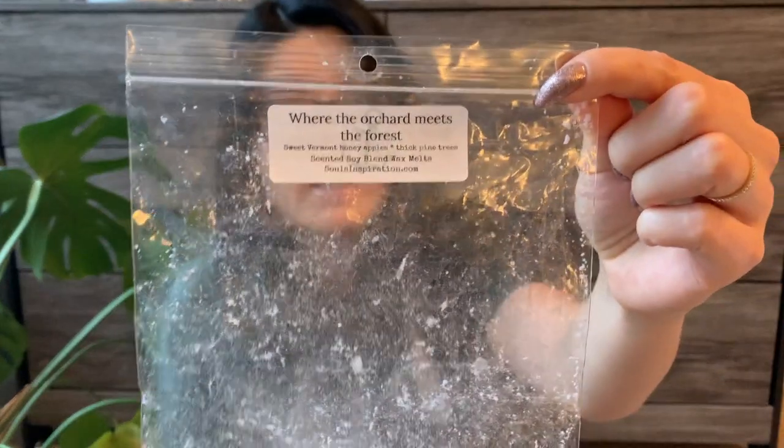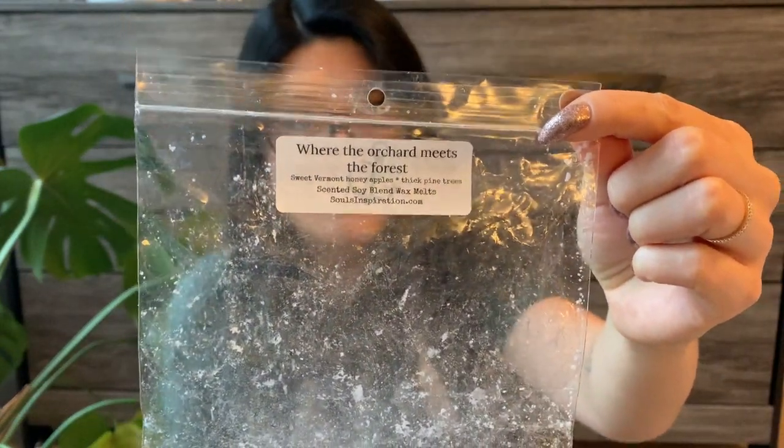The last Souls Inspiration one is Where the Orchard Meets the Forest — sweet Vermont honey apples and thick pine trees. This again was really good — a great mix of apple and pine tree. I smelled both evenly and it was really strong. Sometimes it's one or the other — too much apple or too much tree note — but this was a beautiful mix.